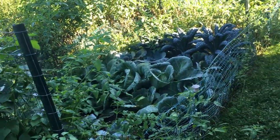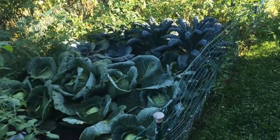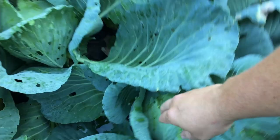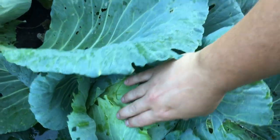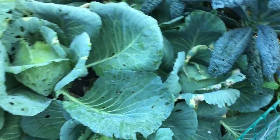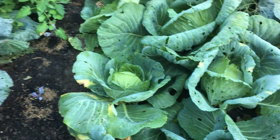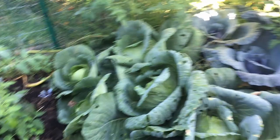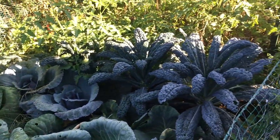The other couple segments of our main garden include more brassicas. We actually have some cabbage in here that's ready to be pulled out, some more purple cabbage that we planted — the seedlings you can see them in between just recently — and of course our kale, which is looking luscious.